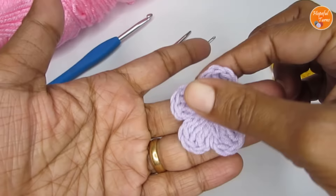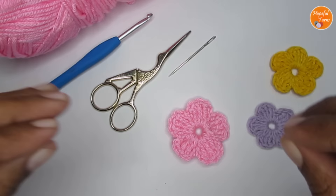So you can use any weight yarn that you have at hand. You just have to use the recommended hook size.